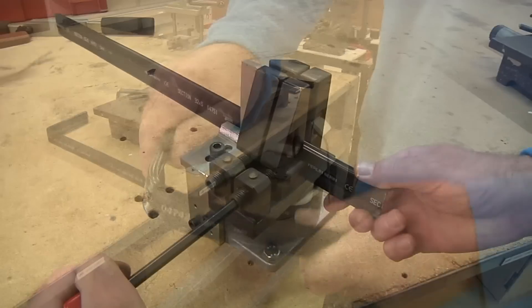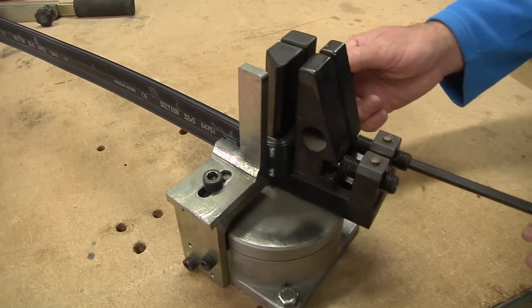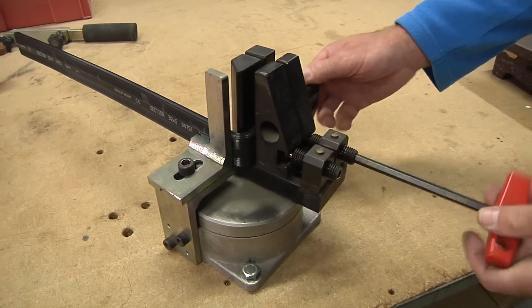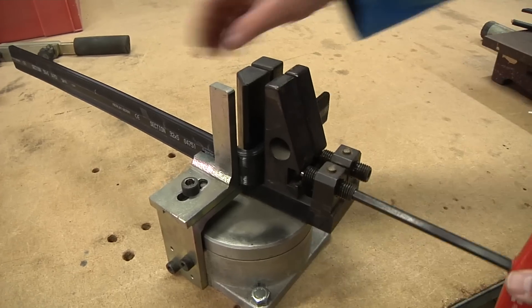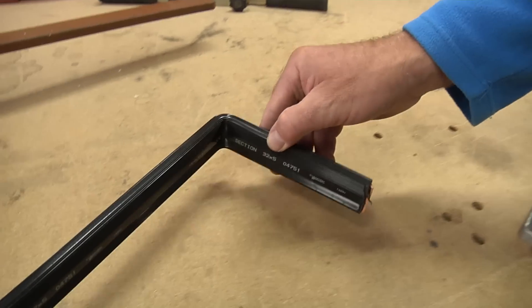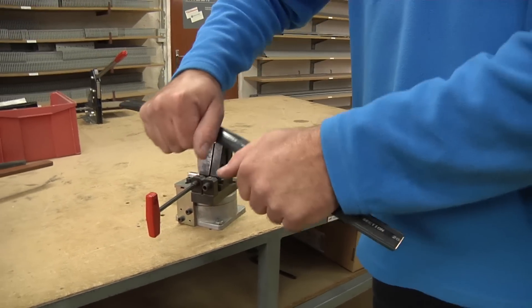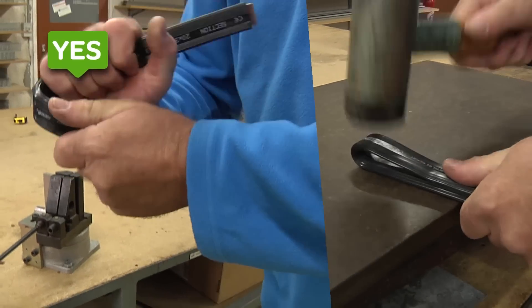Next, bend the bus bar at a 90-degree angle. You can bend bus bars with small cross-sections by hand. For bus bars with larger cross-sections, use an appropriate bending tool. Whether you bend the bus bar by hand or using a tool, make sure your curve radius is appropriate to the bus bar's cross-section. Too tight a bend can damage the insulation, resulting in hot spots.